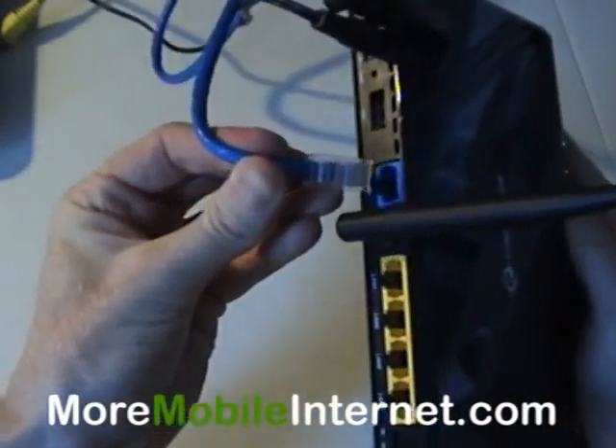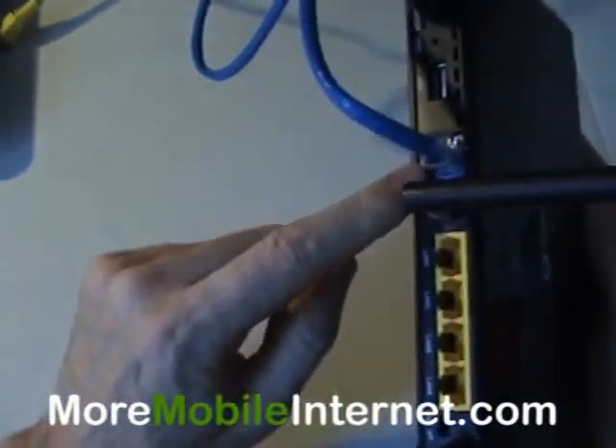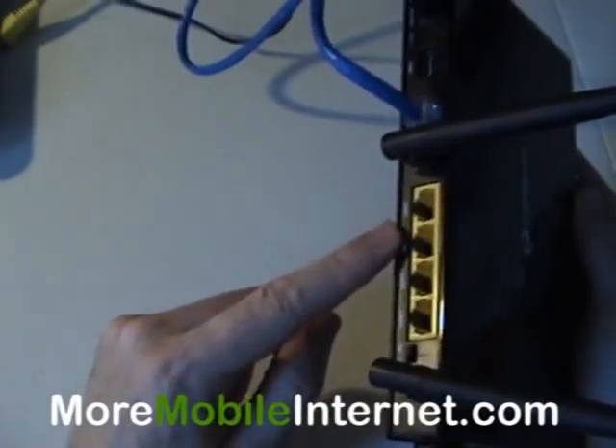We're going to plug that right into our WAN port here. This blue WAN port is incoming internet. These here are outgoing internet, so you're going to attach these to any desktops or anything that you want to hardwire that way.